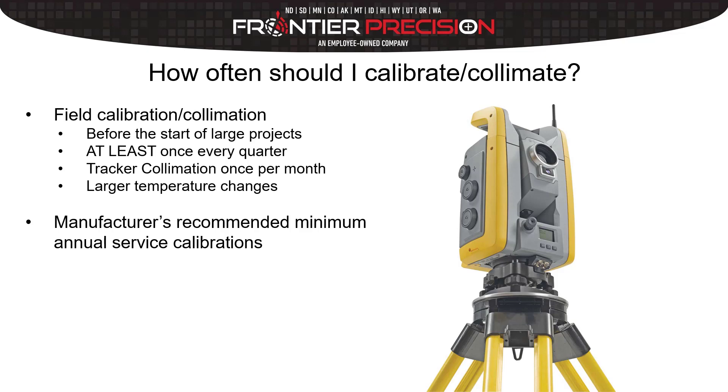Definitely consider any larger temperature changes. Up here in Minnesota we could start out at 10 degrees in the morning and be up to 60 degrees in the afternoon — that's a pretty large swing, and all that change has an effect on how our instrument measures. Also, these instruments should be sent in once a year for an annual calibration and cleaning from a service provider. You'll probably see a message pop up on your controller when you connect your robot that says your instrument is due for servicing — that's just a reminder to get it in, kind of like changing the oil on your car.